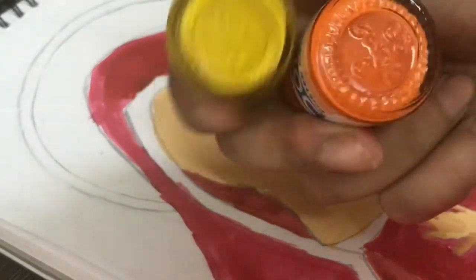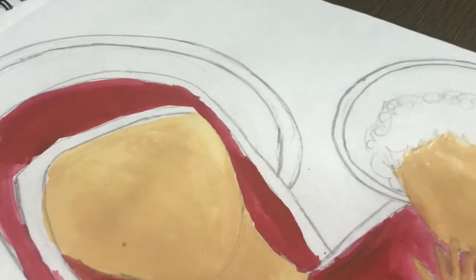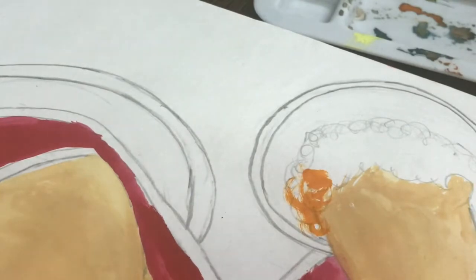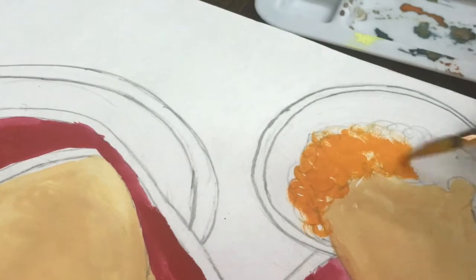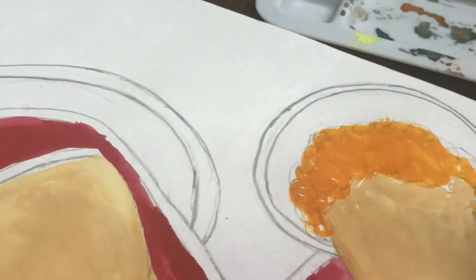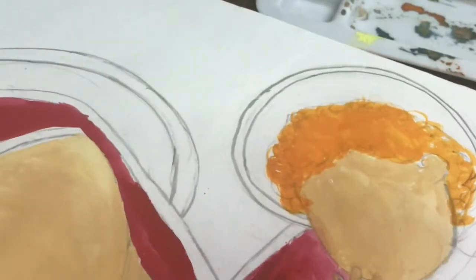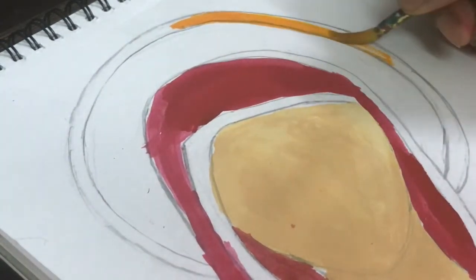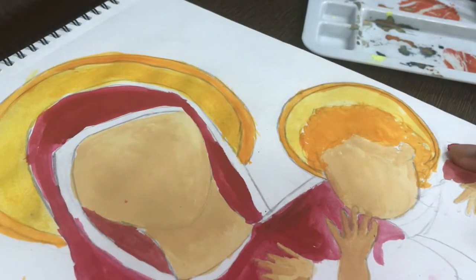Now we will mix yellow and orange color and we are going to paint on the child's hair. It will give us a blonde texture. I have used a little bit of color so that the texture remains but it also looks beautiful. With this orange color, we will paint the crown on both sides. I used a medium yellow color — you can see how beautiful it looks.